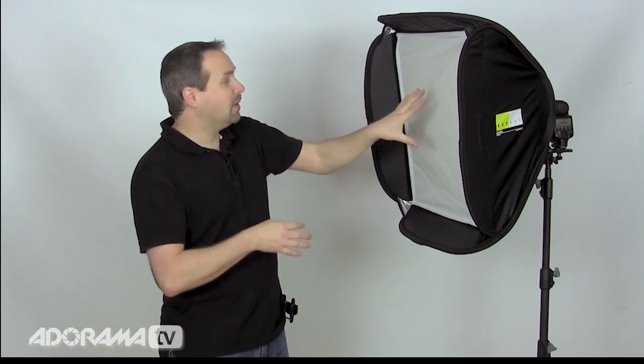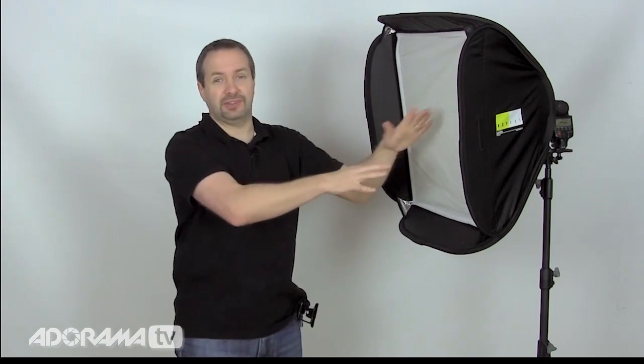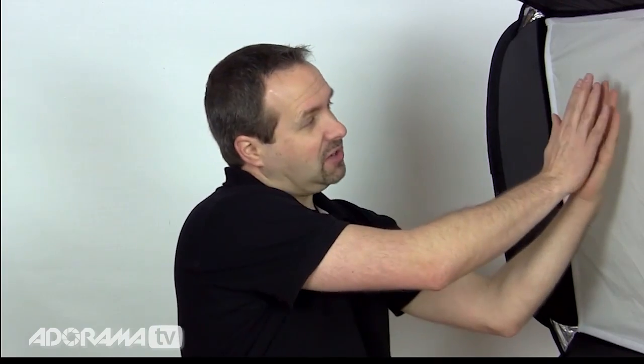My plan is to get my negative and put it somewhere in the middle of the softbox. I could tape it directly onto the surface of the softbox but then you'd see all the texture of the softbox material, so I need to bring it slightly away so we don't get that in shot.